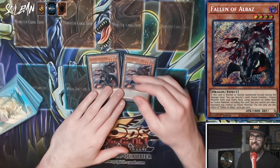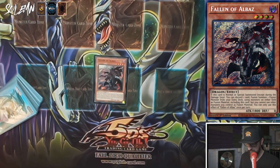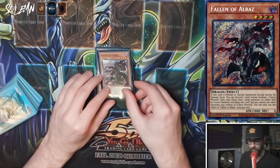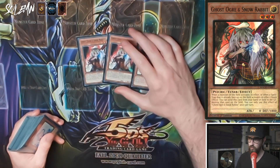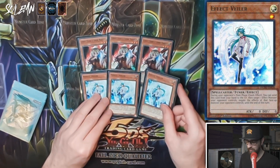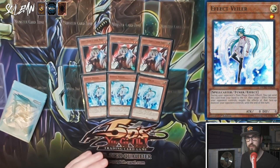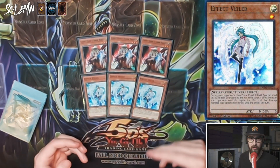Next we have two Fallen of Albaz as our engine requirement — this is how we make all of our fusions, but we don't want to brick on it either. You're very lucky when you buy this deck because you also get triple Ghost Ogre, a really good hand trap this format for getting around the adventure engine. And then triple Effect Veiler — not as impactful, but it's in the structure deck so you might as well run it. Importantly, Effect Veiler is a light monster, so it works together with your fusion materials, helping you reach the critical mass of lights required.